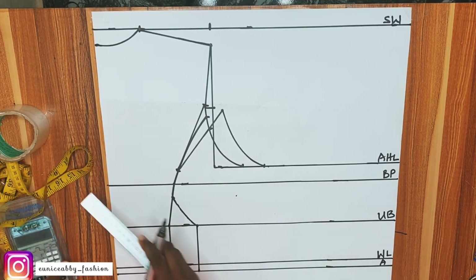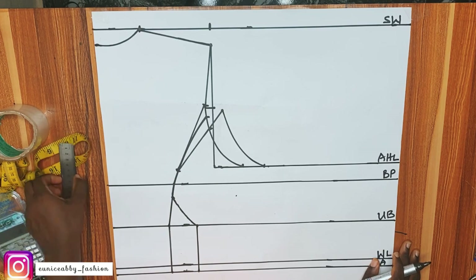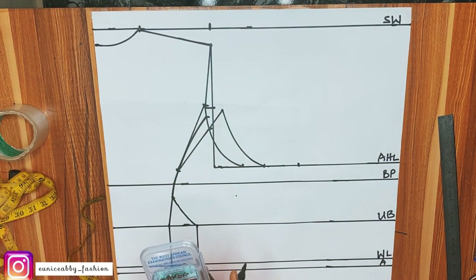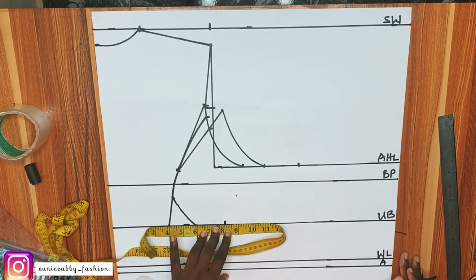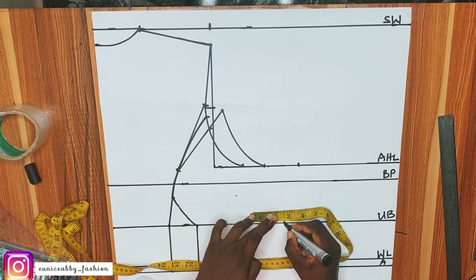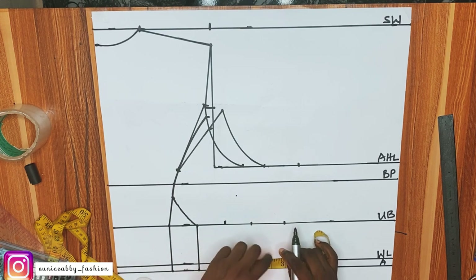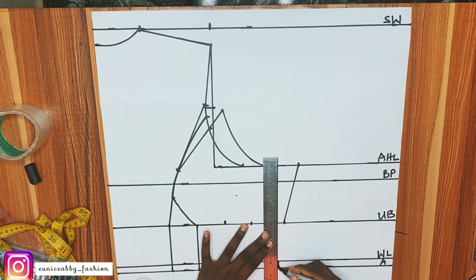The next step is to insert our body measurements and allowances. For the armhole line, we've inserted bust divided by 4 plus the extra 1.5 inch allowance. Now I'll add 2.5 inches seam allowance. For the underbust: 32 divided by 4 is 8 inches, plus the 2 inches, plus 2.5 inches allowance. For the waistline: 30 divided by 2 is 7.5, plus the extra 2 inches and 2.5 inch allowance. I'll connect all the points.